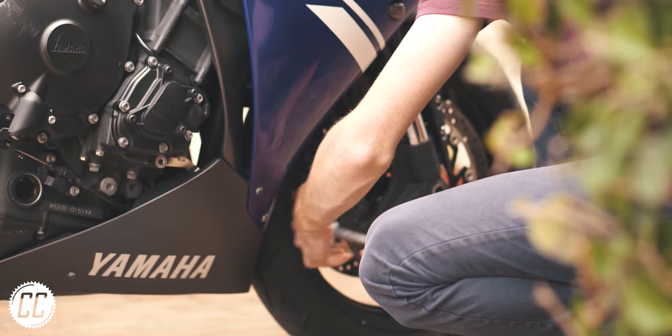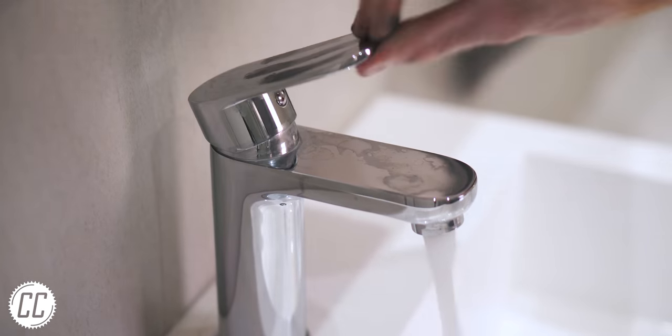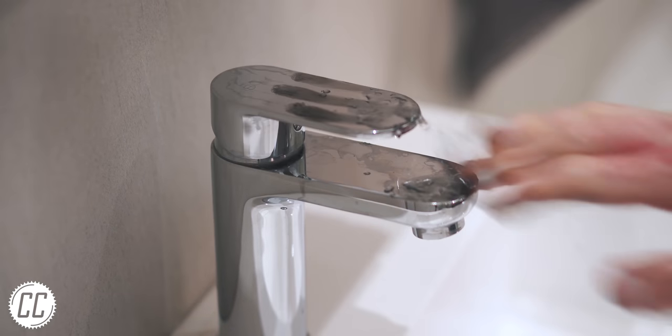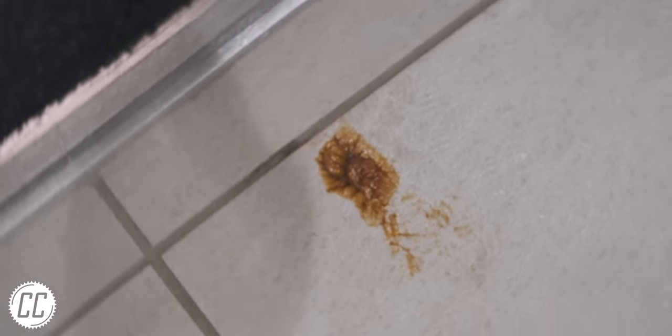No matter how supportive your partner may be about your motorcycle grease monkey lifestyle, I guarantee you there is a line to that support somewhere. And it's probably traipsing grease throughout the house. So here's a hack to kick off the list aimed at your partner in the hopes that they will at least let you finish watching this video.